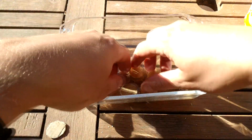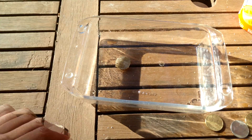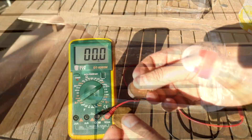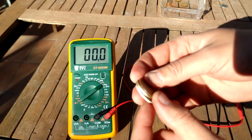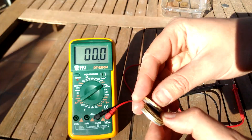Now let's remove the coins from the vinegar-salt solution and put the cardboard in place. We arrange them: one nickel, one copper, one cardboard — then the same again, one nickel, one copper.